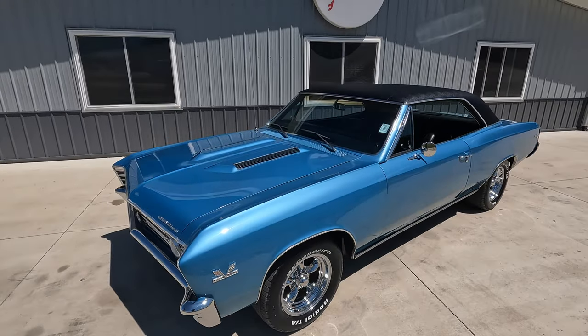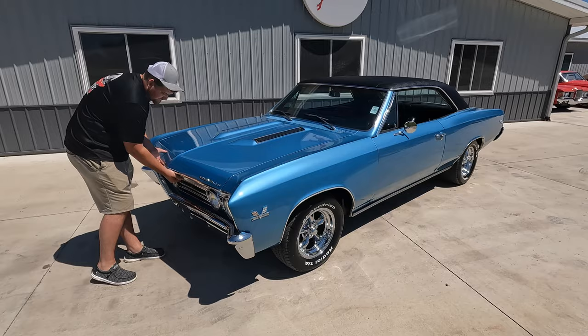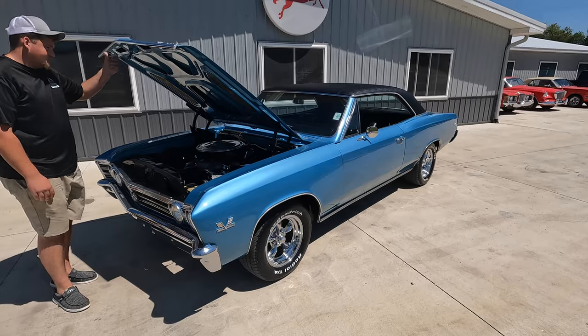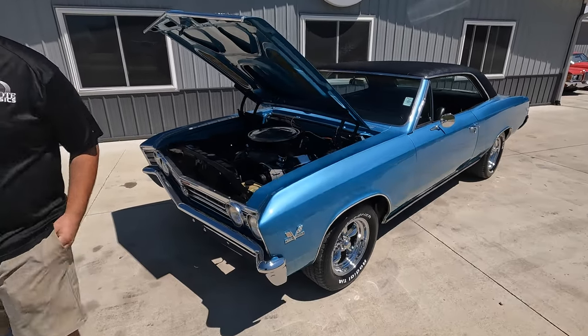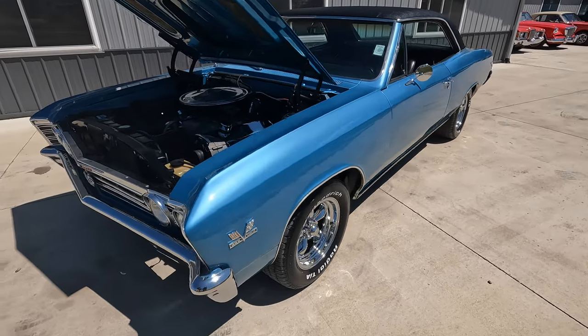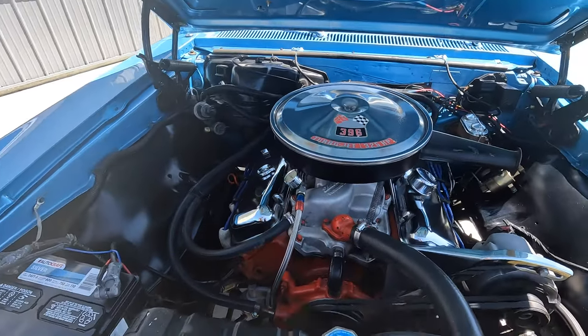The cool part about this car is it was restored probably sometime back in the 90s. So even though it's still a show quality car from bumper to bumper, the restoration's got 20 to 30 years on it, which just proves how solid the car is. The underneath — I was super impressed by the undercarriage of this car. All painted body color, beautiful shine to it still.